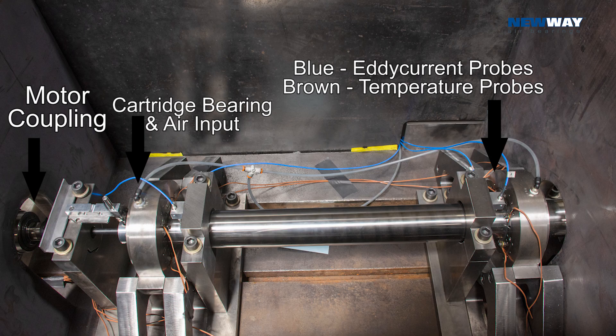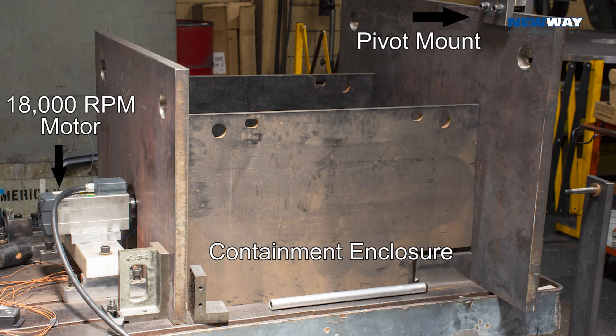We have temperature probes and proximity probes in multiple locations on the rotor, and the rotor sticks through a steel bulkhead where we'll be impacting the end of the rotor. The whole system will be contained inside of a steel containment barrier with a lid.